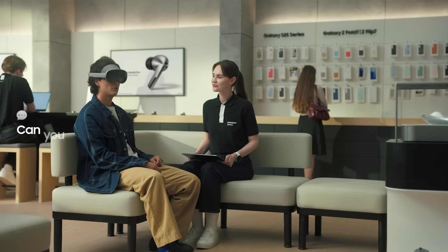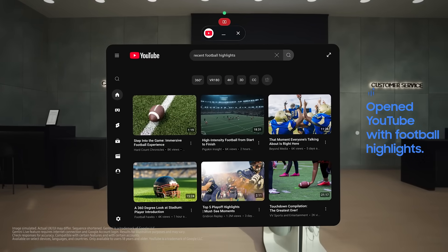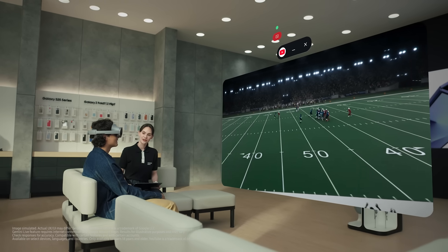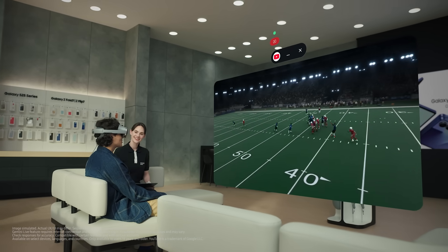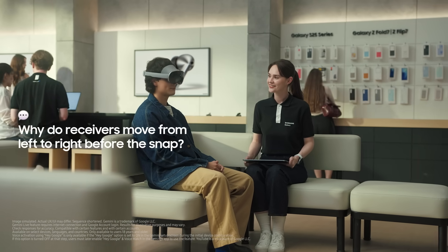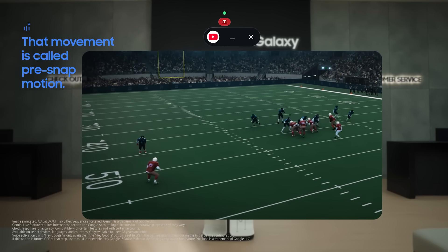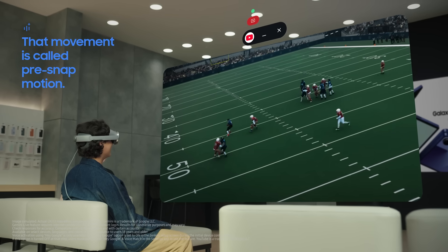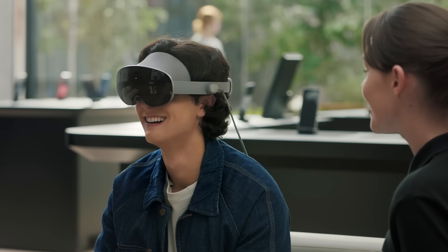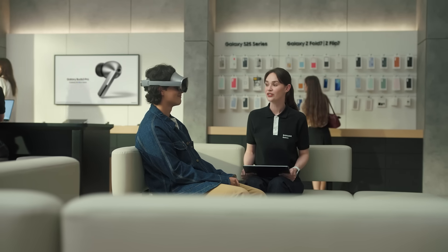You can also watch in a more dynamic view. Lately I've been watching football. Let's watch some now — can you pull up recent highlights on YouTube? I've opened YouTube with football highlights for you. Wow. Since Gemini can see what you're watching, you can ask questions about the video. Hey Google, why do receivers move from left to right before the snap? That movement is called pre-snap motion — it helps the quarterback identify man or zone coverage and gives the receiver a running start. I love that I don't have to open another app or search separately. Galaxy XR enhances what you're already seeing and hearing.